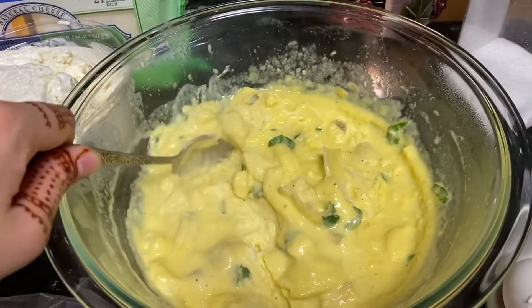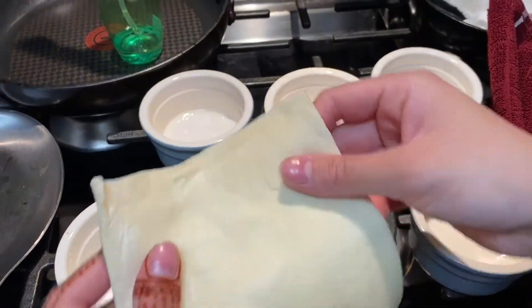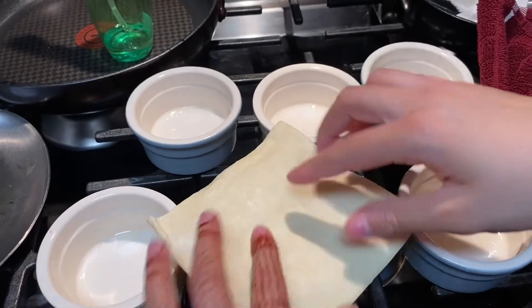When we put the puff pastry in, the mixture should not be wet. Here I have my puff pastry dough and I'm just going to put it into my ramekin.